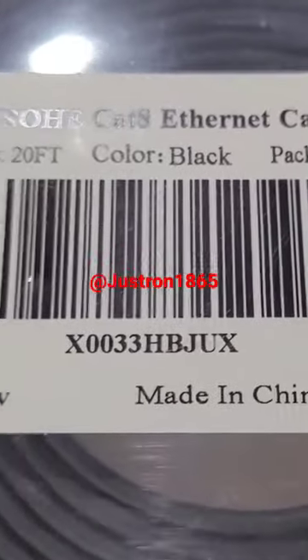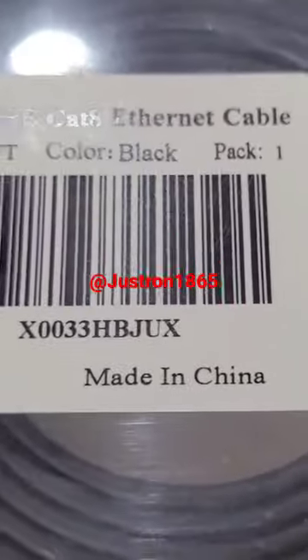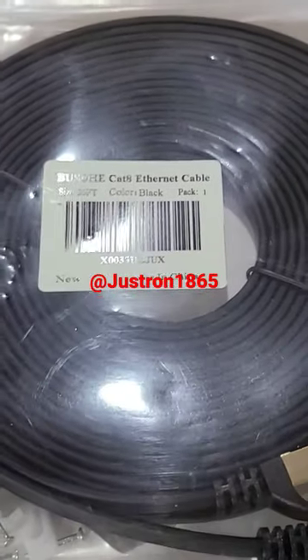Here's the item — made in China, of course. Let me know what you think. Just Ron out — hit like and subscribe, please.